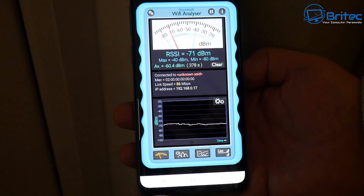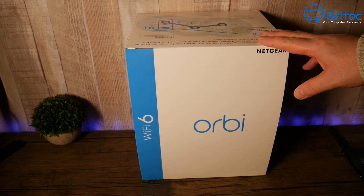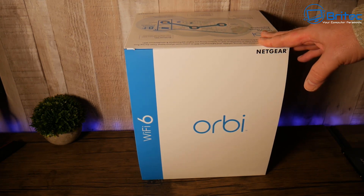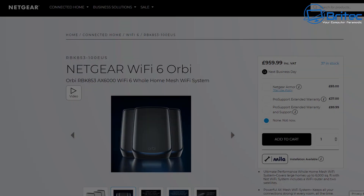You can see I'm getting pretty poor Wi-Fi connection speeds here around my home, and I'm going to show you a quick way of how to get better Wi-Fi with this Netgear Orbi Wi-Fi 6. This particular kit comes with one router and two satellites, which means it should give me good coverage in my home.